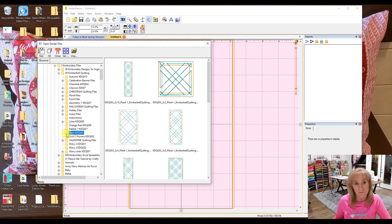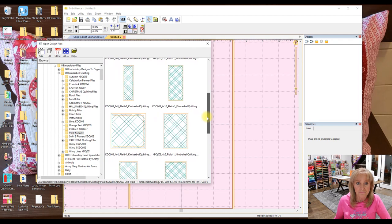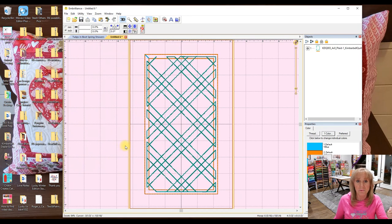All I did was click on the folder and then all of these different designs pop up — different sizes of that design. That's how I have mine saved. One nice thing about Embrilliance is that instead of just a bunch of words, it shows you the picture, so that's helpful. I'm going to open the 4x8 plaid — I double click on it and it brings it to the center of my hoop.